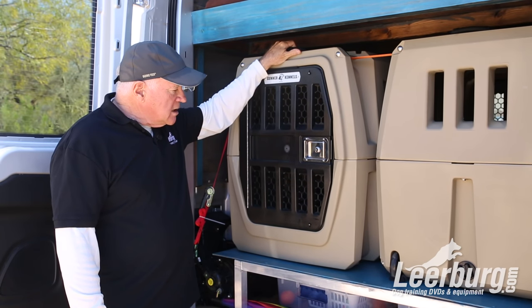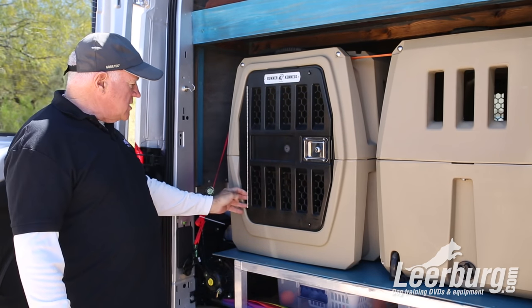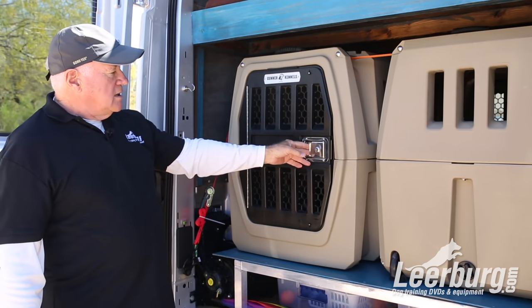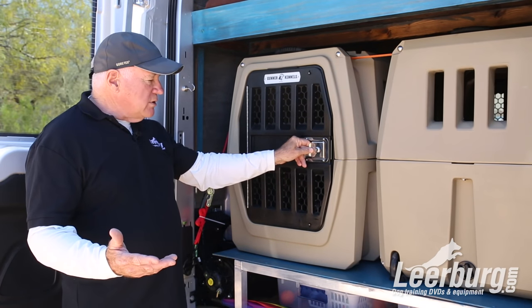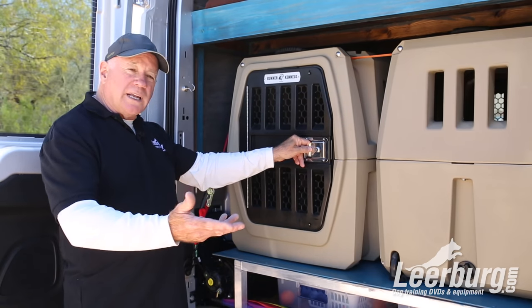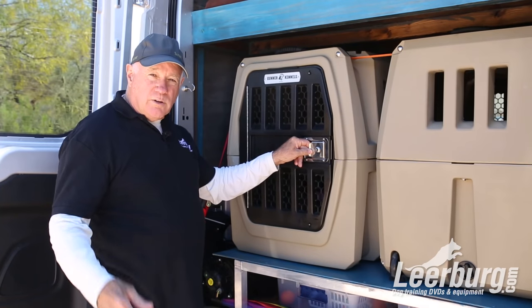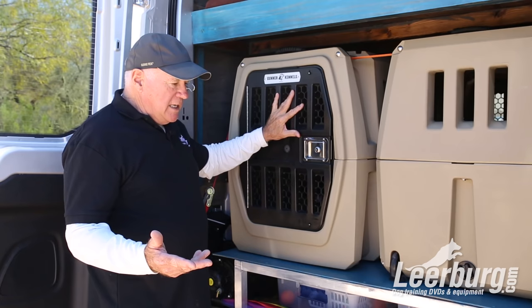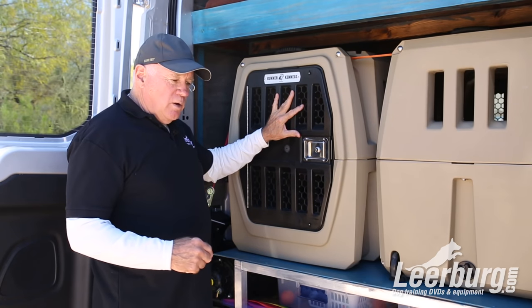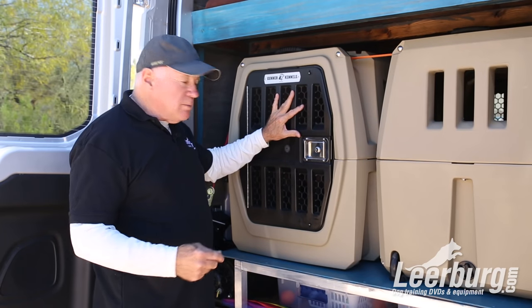These Gunner kennels are molded plastic. They have stainless steel hardware and stainless steel hinges. The door lock has a key on it so that if you have to leave your dog someplace and leave the doors open and go in for a cup of coffee, you can lock your door and nobody's going to take your dog out of the crate. The crates can also be secured in the back of a pickup with locks that people can figure out how to put in themselves.